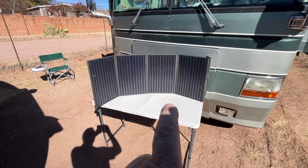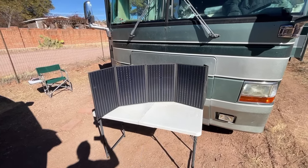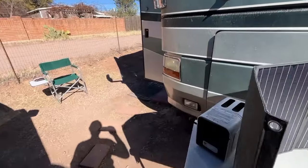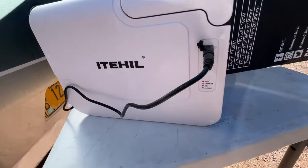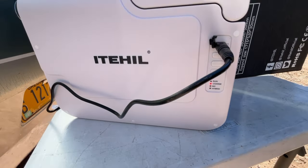I have it charging. I had the water filter out here on the table but, dummy me, it was shading the solar panels, so I put it around here. You can see the red light blinking — it's charging.